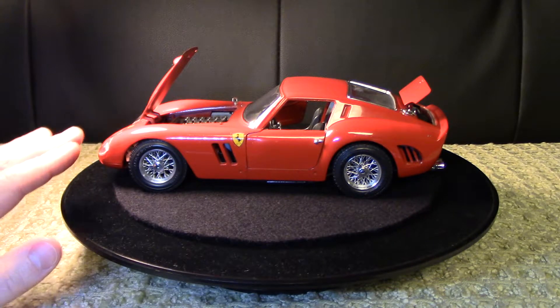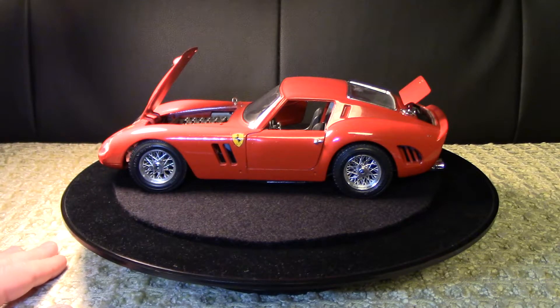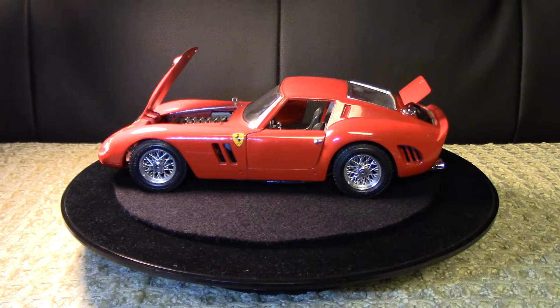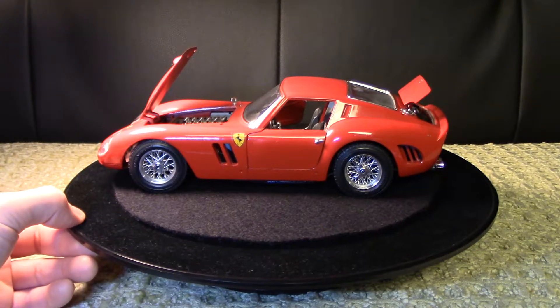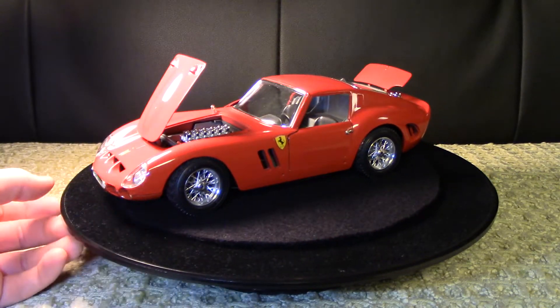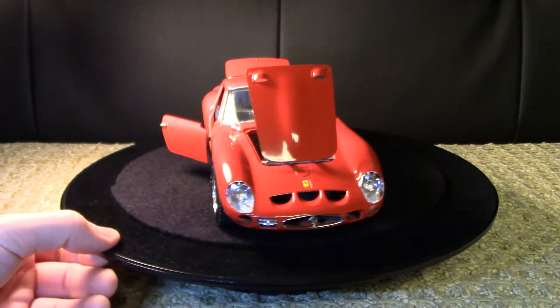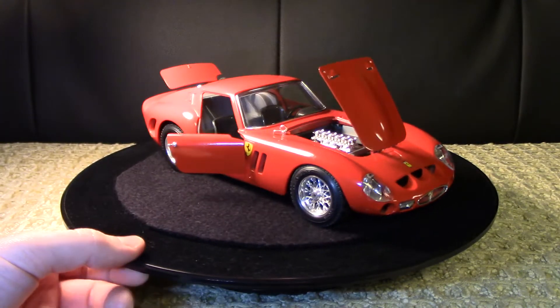I just love how it gets so low at the front. It's quite long, of course, to accommodate that V12. Then the rear end is so stubby and wide, and you have that really nice high rear wheel arch and the vent behind the rear tire. Having this model in Ferrari red is just a beautiful thing.